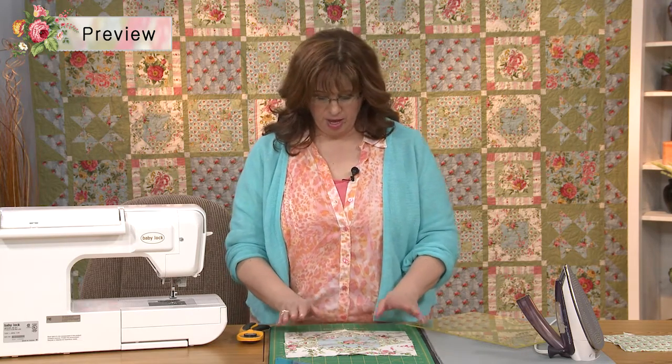Today we're going to cover a square in a square block — how to put this magical thing together. And so this is what it looks like.